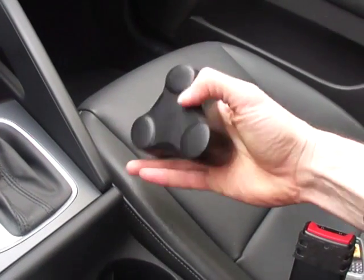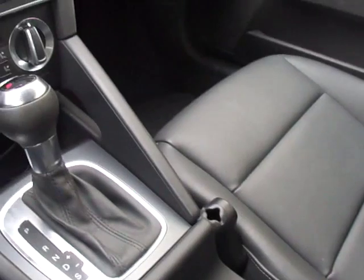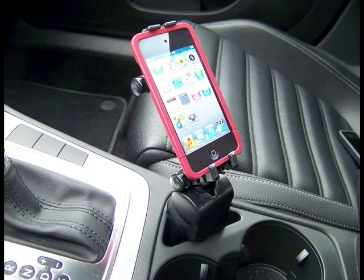The patented compressible wedge is non-permanent, blends seamlessly into all sorts of spaces, and won't damage your car's interior. This allows you to mount in more convenient ergonomic spaces between seats and cup holders, console pockets, and more.